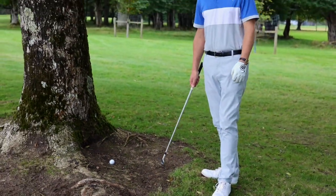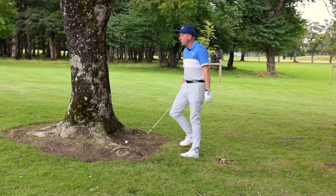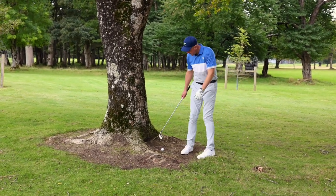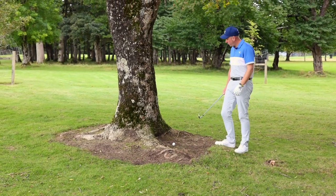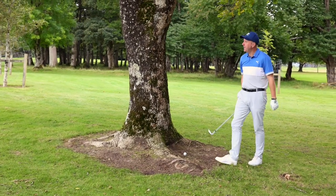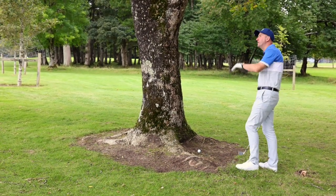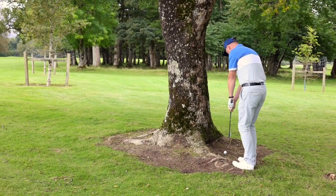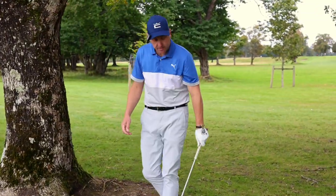Shot number two of our trouble shots — a bit of tree trouble. About 180 yards away from the flag with no real option of going toward the flag whatsoever, so I'm just going to take my medicine and put myself in the best position for my next shot. I could go backwards, go one-handed, or turn the club over and go left-handed, but those need practice. So I'm just going to chip it out sideways, keeping it low under the branches in front of me and getting myself back into play.